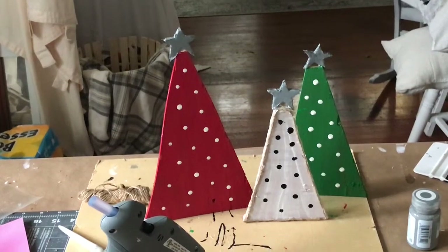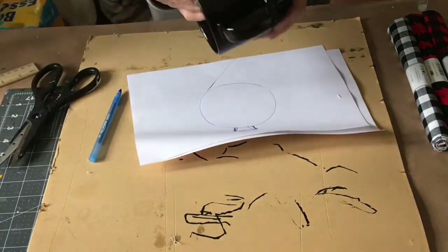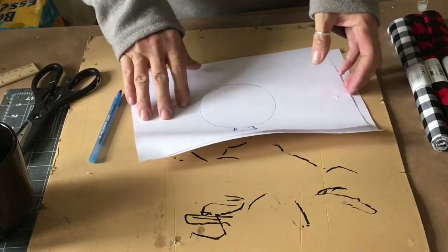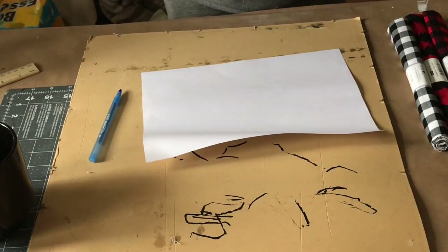Here's how the trees turn out after I glue the stars on top. Now I'm making my third pillow. I make a pattern out of a cup and put a square on the top, then cut it out and trace it onto my fabric, cutting it out from each piece of fabric.